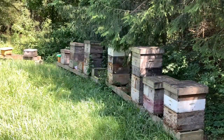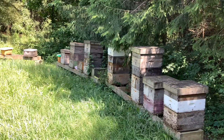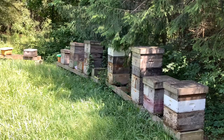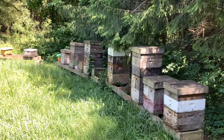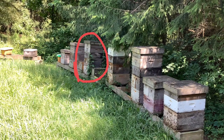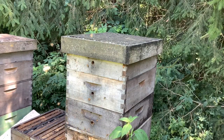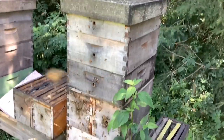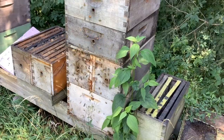So the first thing we have to do is to pick a hive to check. In this apiary they all look to be doing pretty well. There's lots of bees coming in and out, we've got a pretty good flow going on. So I think we'll just pick one of the ones that has three supers on it to see if they have honey all the way up in the top. This looks like a good one, got quite a bit of activity.